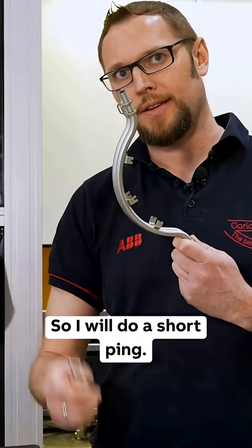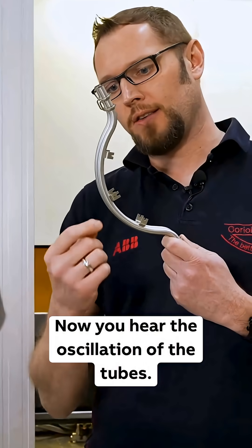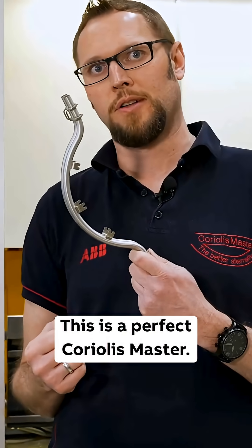I will do a short ping. Now you hear the oscillation of the tubes. This is a perfect Coriolis master.